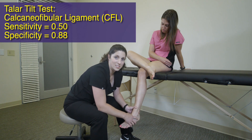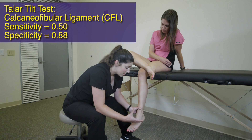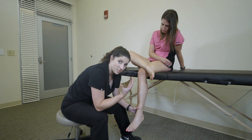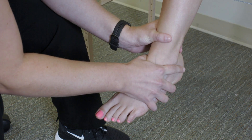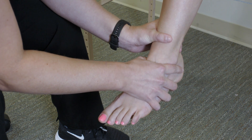The next test is the talar tilt test, and this test evaluates the CFL. From this exact same position, I have a good grasp over the tibia and fibula. My other hand, again as a C, comes around, with my index finger just distal to the lateral malleolus to allow me to feel for any motion whenever I'm performing the talar tilt evaluation.